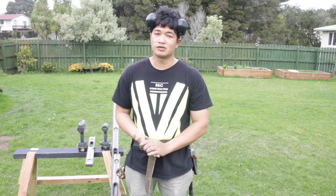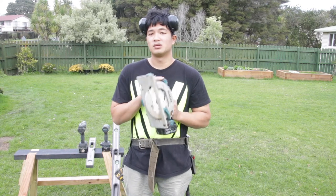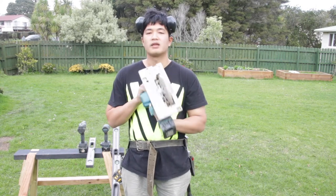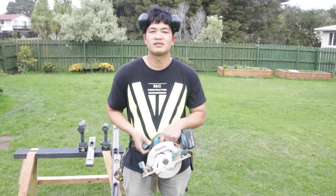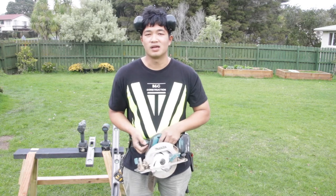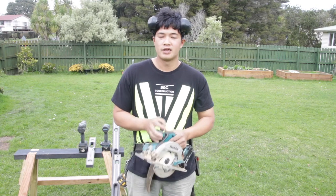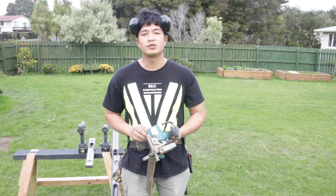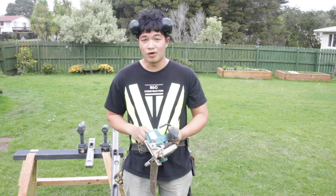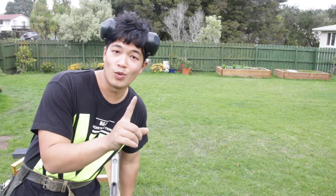Last but not least, you might want to get yourself a circular saw. It can be either a corded or a battery-powered one. I personally like the battery-powered one because it's more convenient to carry around site without a cord dangling — and a cord is also a hazard. That said, a corded one will be more powerful, and with the battery-powered one you also don't have the problem of getting electrocuted.